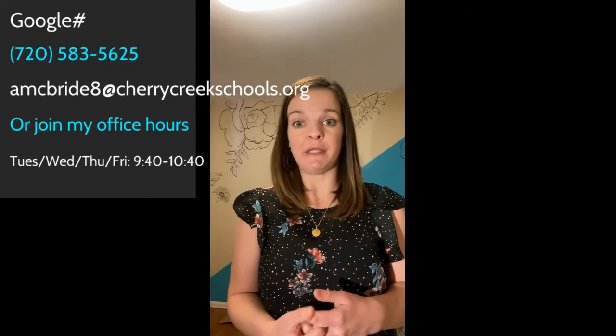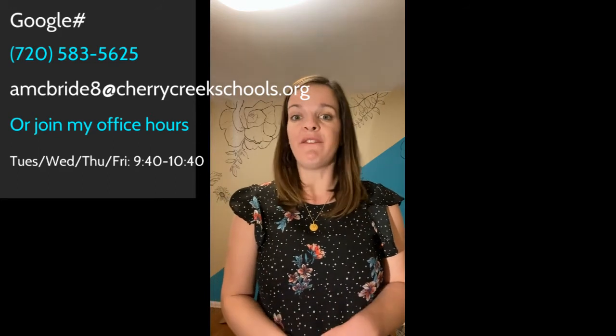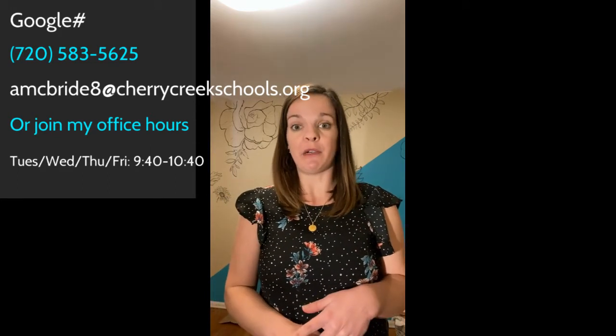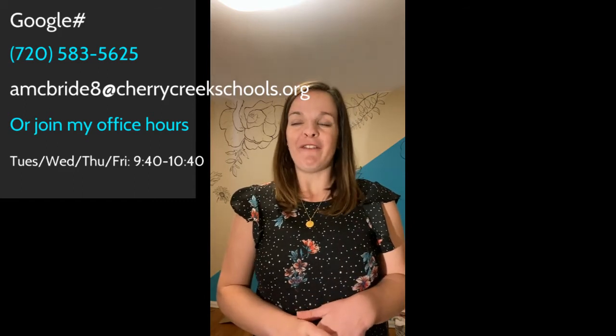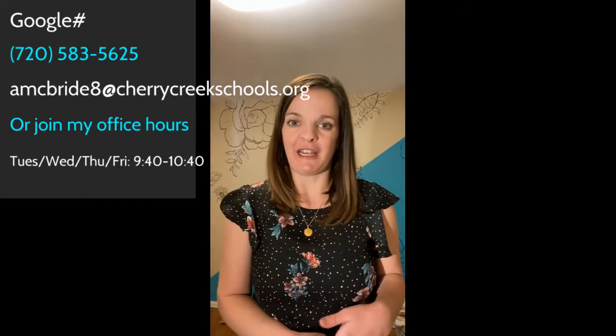I do have a Google Voice number, so if you ever need to reach out for additional information or questions, please feel free to use that, as well as my email, or contact me through Canvas. My office hours are Tuesday, Wednesday, Thursday, and Friday from 9:40 a.m. to 10:30 a.m.